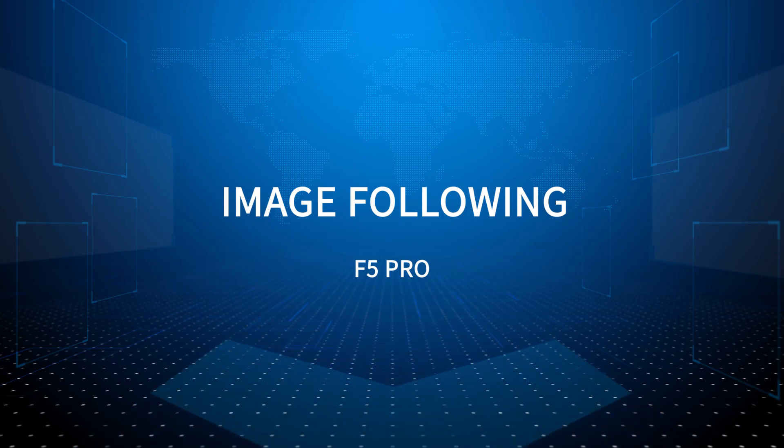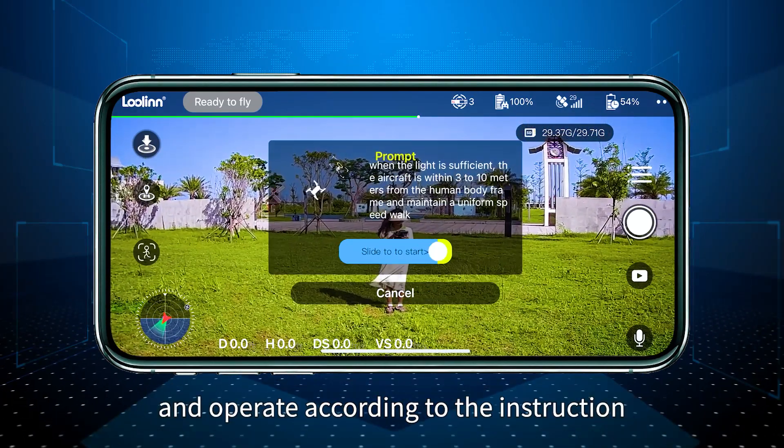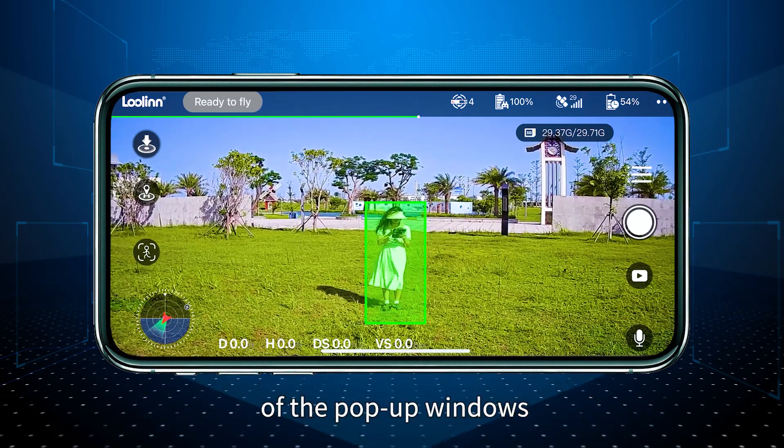Image following: Click the image following icon on the app and operate according to the instructions of the pop-up windows.